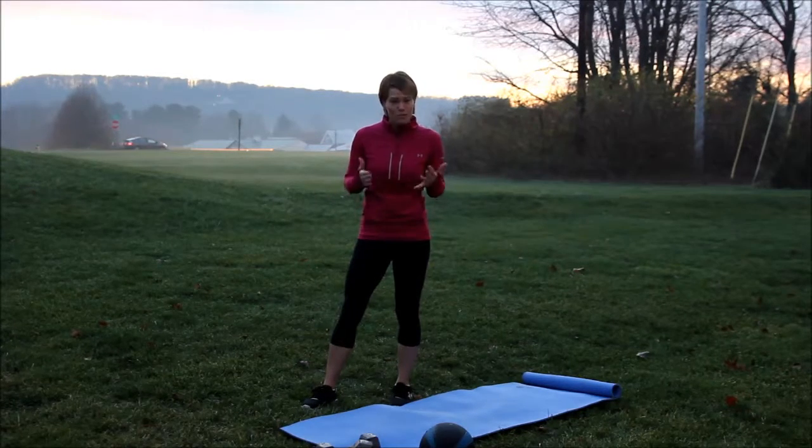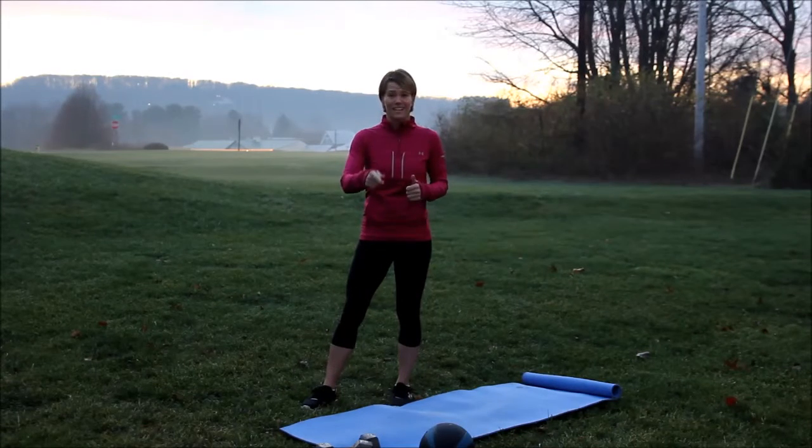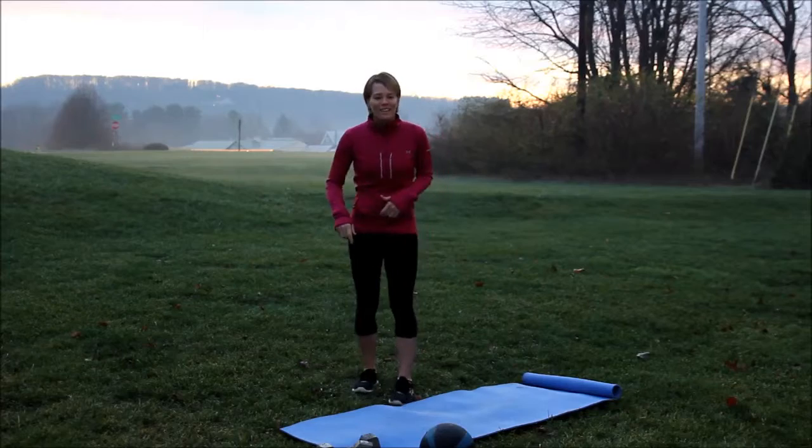We're two weeks out. You can do this. I know you can. If I'm making the time, you can make the time. So let's get started.